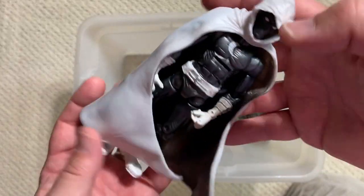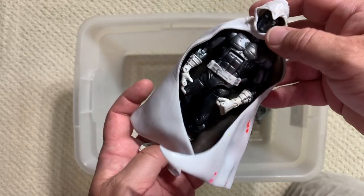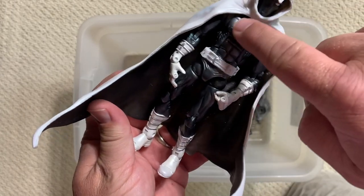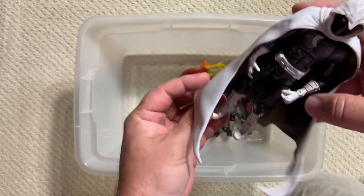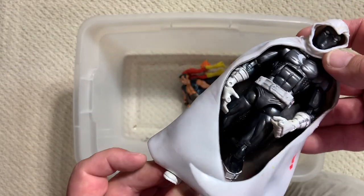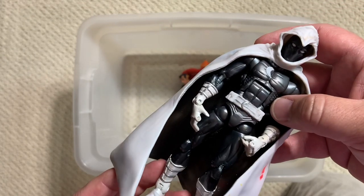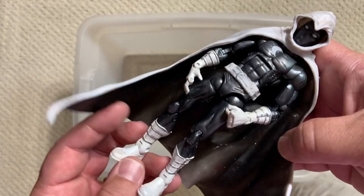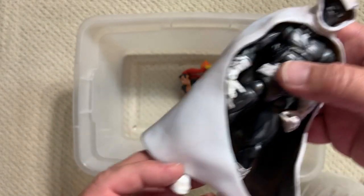Moon Knight. The thing that's so good about this is the cape. Bill Sienkiewicz was the artist who really made Moon Knight take off, and everything was about the crescents. He has the crescent here, and here - and the cape forms a crescent as well. What I did was take the cape off an extra one and put it on the new Walgreens exclusive Moon Knight. It looks so good - so much better because that cape is just classic 80s Sienkiewicz Moon Knight.